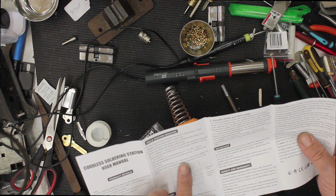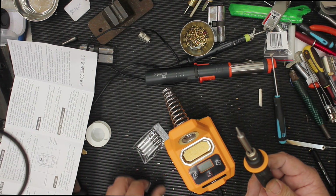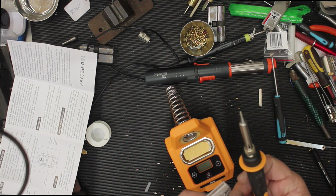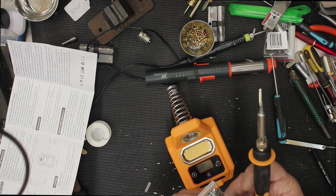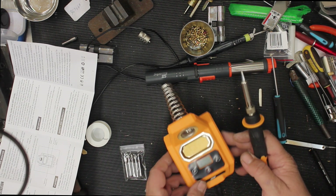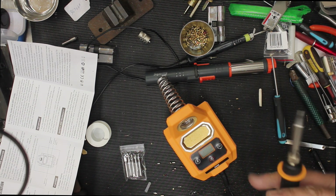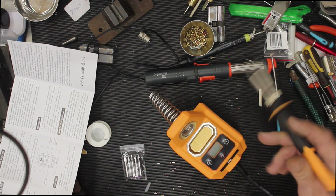To power on, press the button for three seconds. Let's take the plastic tip off to start with. We've got a very fine tip. There is a finer tip, then the exact same tip, and then they just get bigger from there, and then you've got the knife one. You've got a little bit of sponge there as well which you can put some water on if you wish to wipe the solder off.